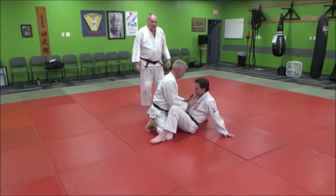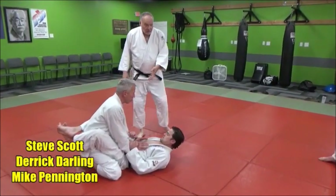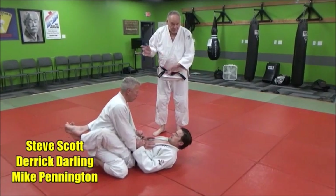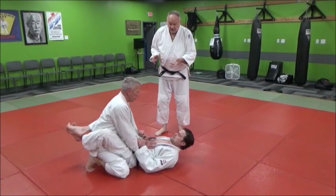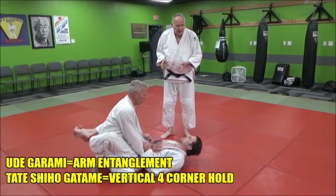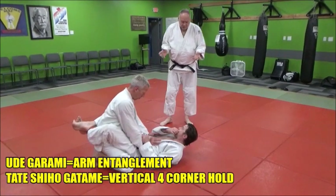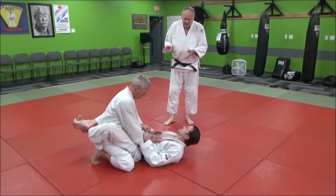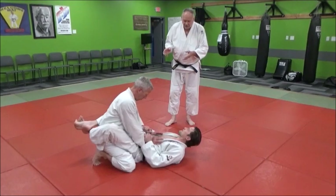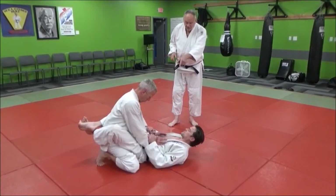We're working off the bottom tonight — bottom newaza, bottom guard. What Derek's going to do is an udigarami rollover, ending up at a very tight variation of tate shiogatami. We always call it the German pin or the pretzel pin, because I saw a German do it the first time I ever saw it many years ago. But it's really a kind of variation of tate shiogatami with an udigarami arm entanglement.